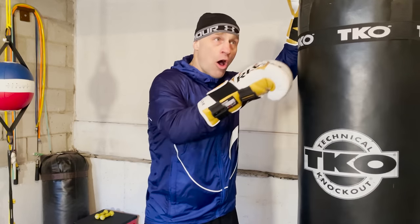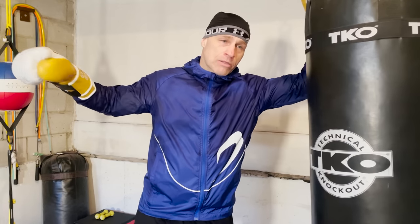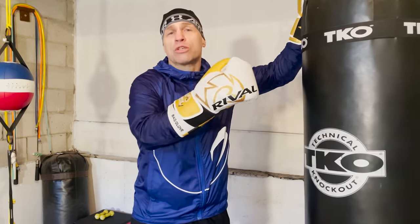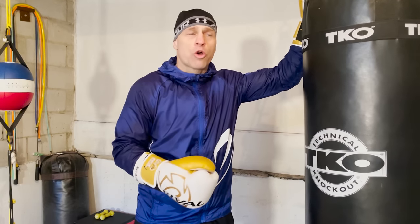You can practice them and work them on your own so you get the flow. If you want to do these combos as a workout, go to my other channel Boxing Home Workouts — link is down below — and you can actually do these as a workout where I take you through like six to eight rounds, so you can go beyond just learning them and do them as a drill.